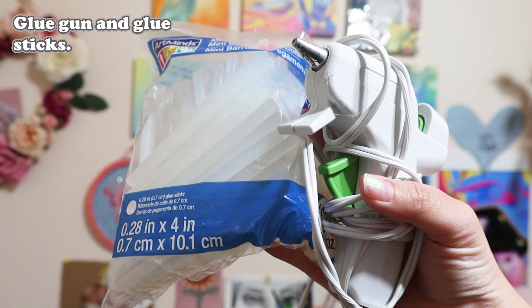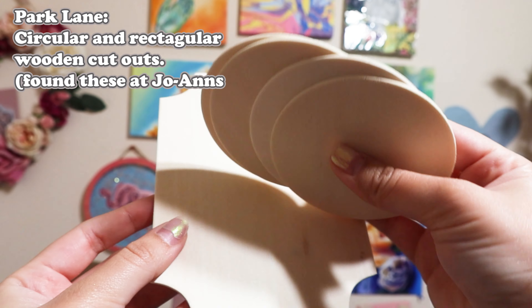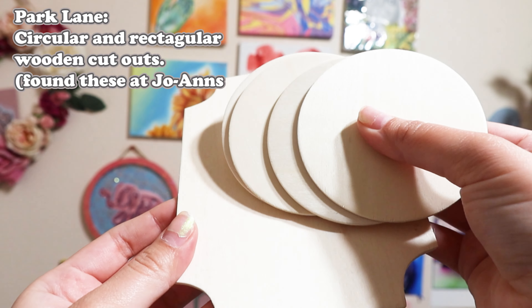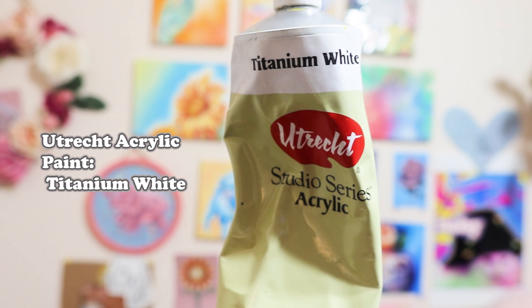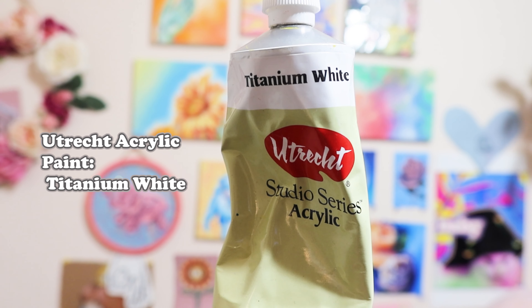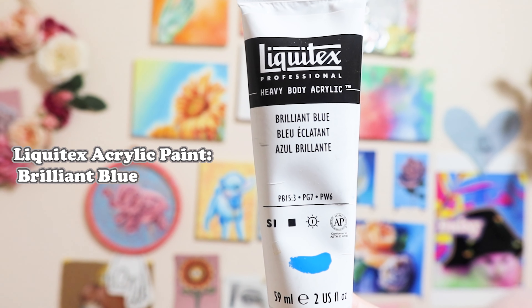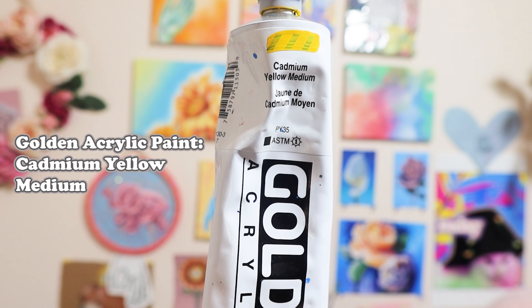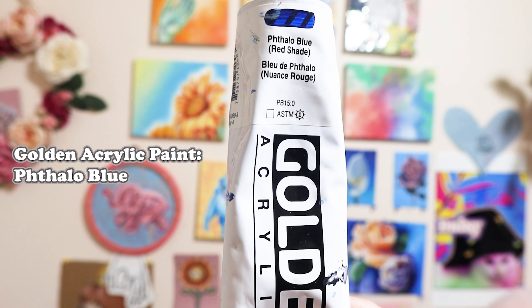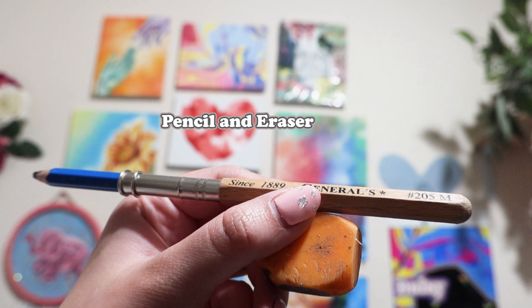Our materials are a glue gun and glue sticks, Park Lane circular and rectangular wooden cutouts — I found these at Joann. Then I have Urtrek acrylic paint in titanium white, Liquitex acrylic paint in brilliant blue and Mars black, and Golden acrylic paint in cadmium yellow and phthalo blue. Also a water jar, brushes, a paint rag, pencil, eraser, and a paint palette.